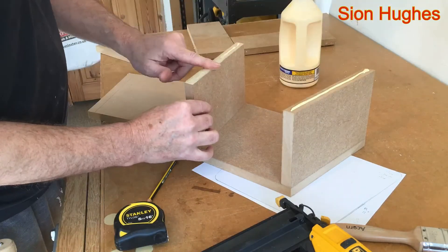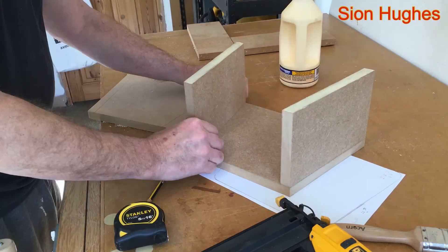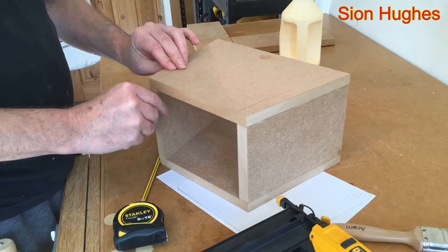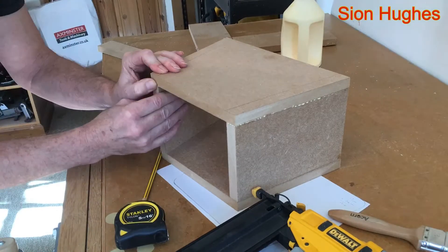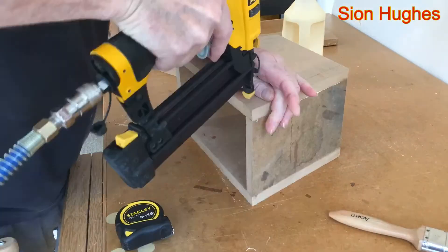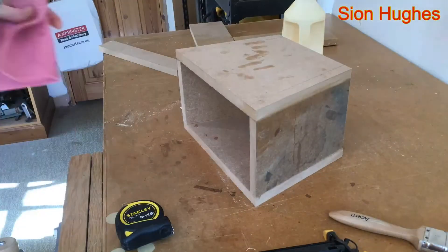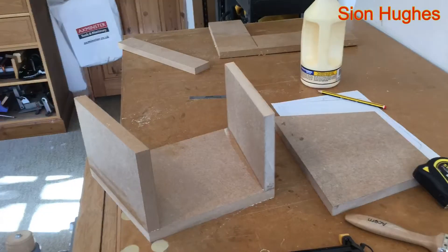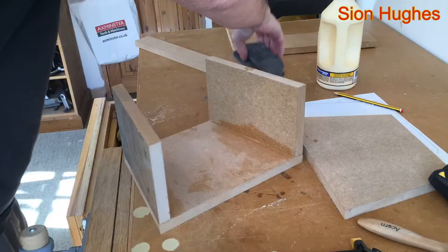Now it's time to take some Titebond glue — I think it's Titebond II, the quick-drying yellow glue — and I'm just spreading it out with my finger. I mentioned I would use screws but didn't see the point in the end, so I just used two-inch brad nails and punched three on each side. That held pretty well, and as always a damp cloth and water to clean up.